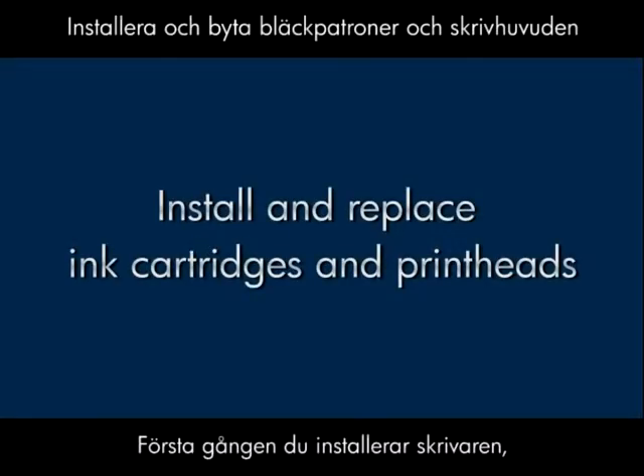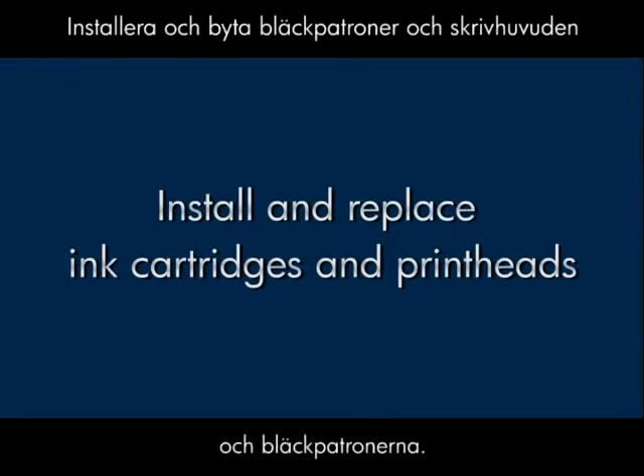The first time you set up your printer, you'll need to install the printheads and the ink cartridges. When you run low on ink, you'll need to replace the ink cartridges. This video shows you how to perform these actions.